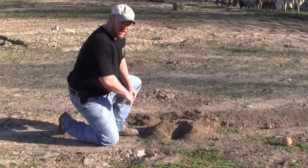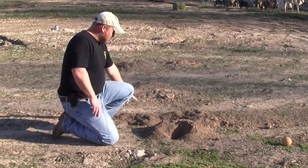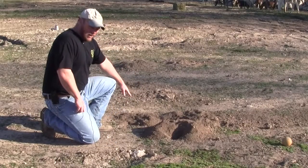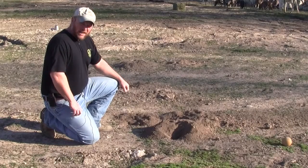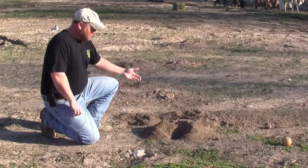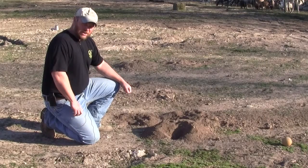The one thing I want to draw your attention to right now is how this gopher mound sits here, and then there's another gopher mound right behind it, and then gopher mounds leading off into the distance. When they travel, they travel underground and they're popping up these gopher mounds as they travel, and that way you can see the direction that they're moving.